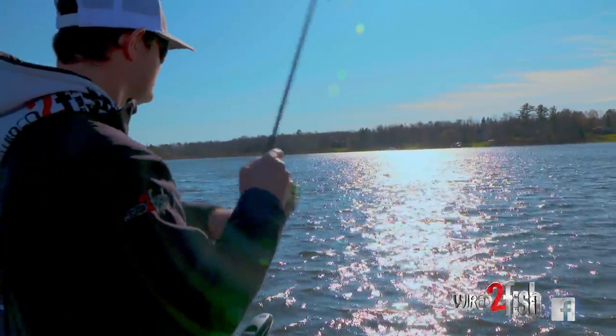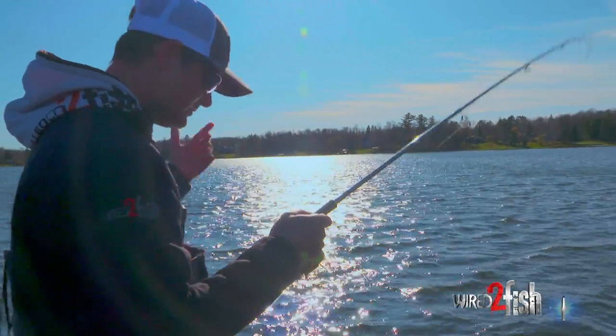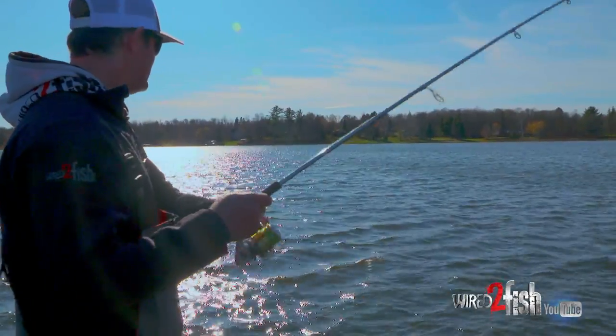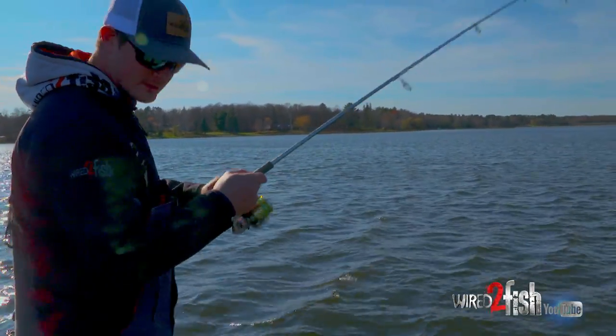I'm throwing a fluke-style bait or a minnow profile, and I've located just a plume of bait fish — there are so many bait fish up right now — and this happens to be adjacent to where these smallmouth like to winter.